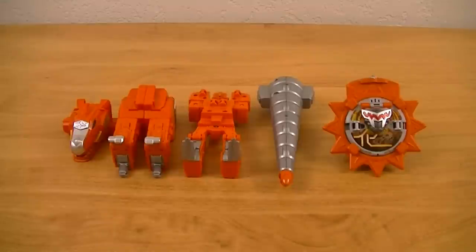Hey guys, KRXTV here with another review. This time I'll be doing the Otominion Series EX, Daino Maru, from Shuriken Sentai Nin Ninja the Movie: The Dinosaur Lord's Splendid Ninja Scroll.